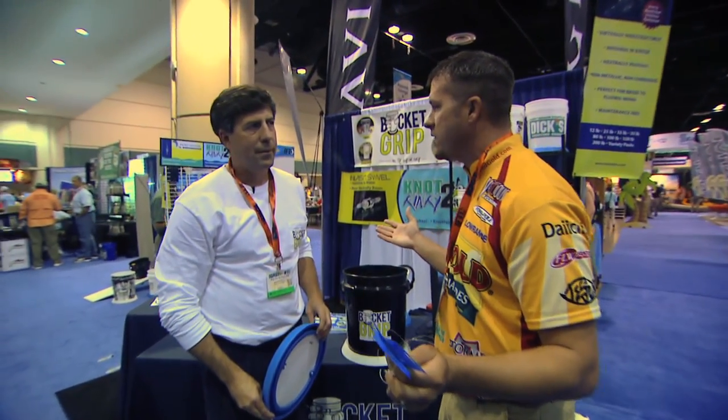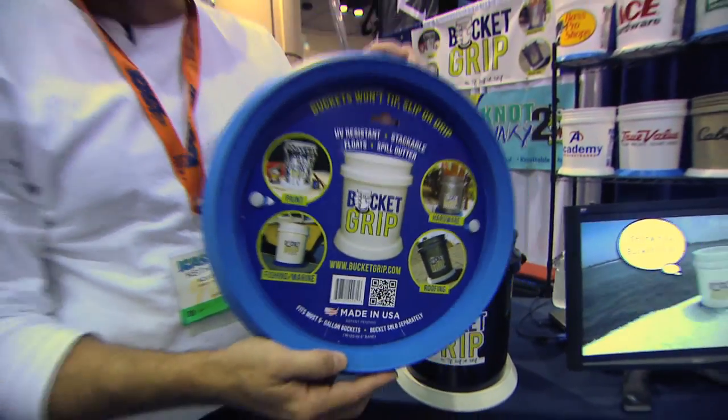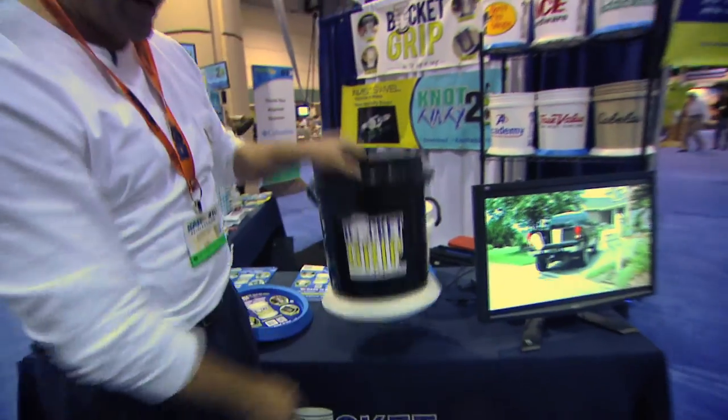This guy's creative. You've got a new product for 2015, tell us about it. Brand new product called the Bucket Grip. Goes on the bottom of a five gallon bucket, keeps it from tipping, slipping or dripping. It's this easy — take it, turn it over, put it on and it stays.